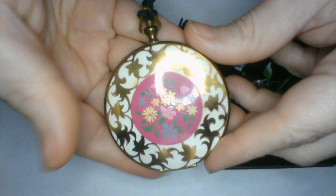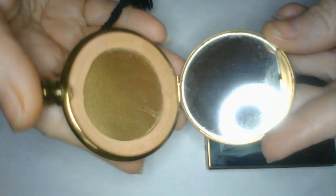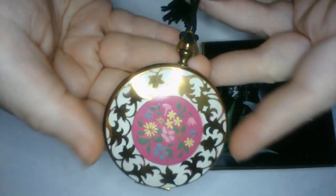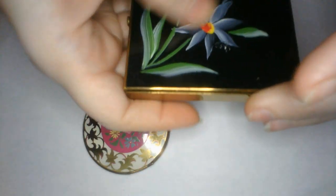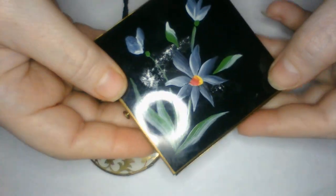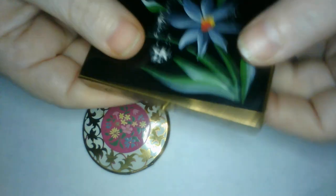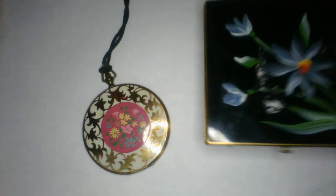I picked up some compacts — some pretty compacts. Isn't that pretty? It's an older one, the mirror is intact, already cleaned out, very cute and in good shape. We've got this one — it looks like it's hand-painted, it's got some blue flowers on it, really pretty. And it is Dorset Fifth Avenue, cleaned out as well, the mirror's intact.